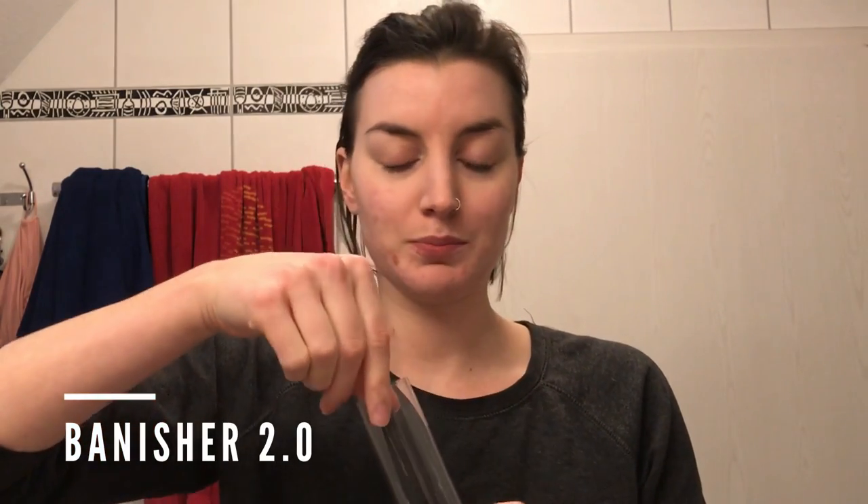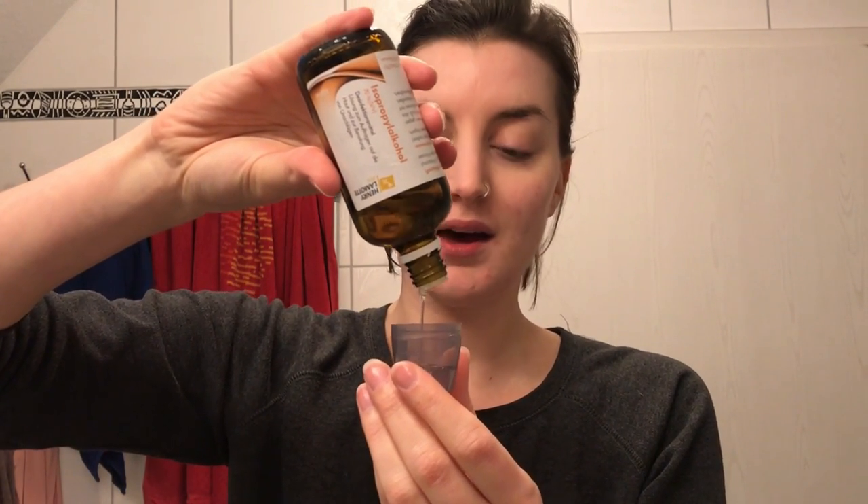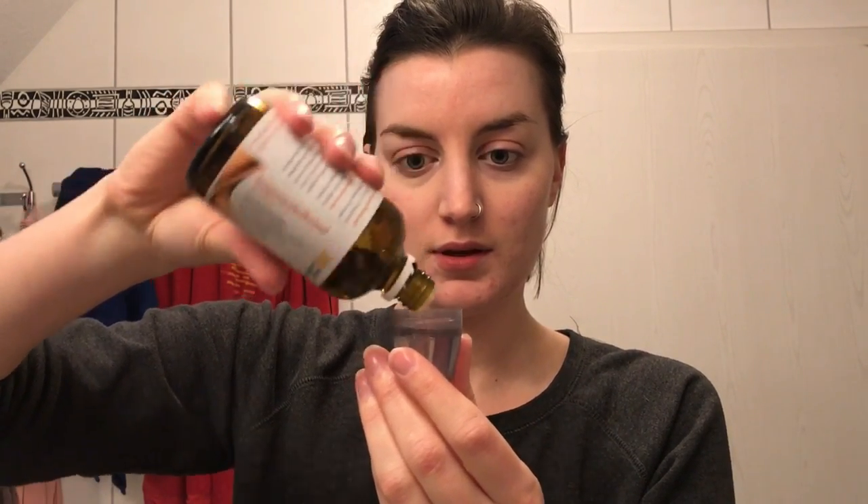So I'm going to take my Banisher out of its beautiful packaging, and the cool thing about this is that it comes with the cleaning container already. I'm going to fill this up with my alcohol that is not for drinking. This is almost empty — you have to get a new one at the pharmacy probably. I'm going to fill this up, then take my Banisher and just put it in there. This kills all the bacteria and everything, and I'm going to let that soak for about five minutes.